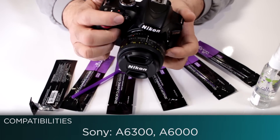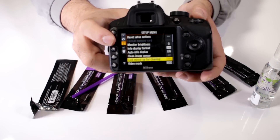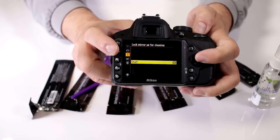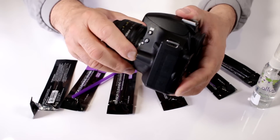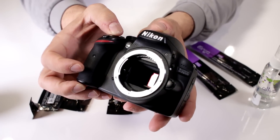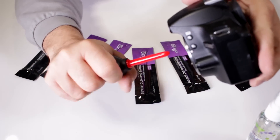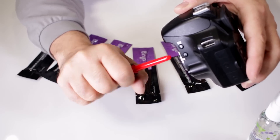First thing we need to do is go into the camera menu. I'm going to access my menu, go to lock the mirror up for cleaning — that's the one that gives me the capability of accessing the sensor. I'll hit OK, hit OK to start, then click the shutter, remove the lens, and notice that the camera is open so I can access the sensor in the back, which is pretty filthy. You want to make sure there are no dust particles in here, so use a hurricane blower, holding the camera at an angle so any dust particles fall out.